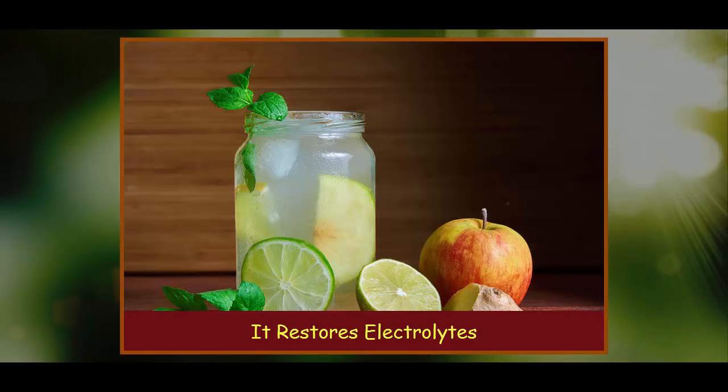Electrolytes can be quickly replenished by consuming things that contain electrically charged minerals like calcium, potassium, magnesium, sodium, and chloride. Because Switchel is made with apple cider vinegar, a rich source of potassium, and pure maple syrup, it's an all-natural alternative to sugary sports drinks that will help maintain a good electrolyte balance in the body.